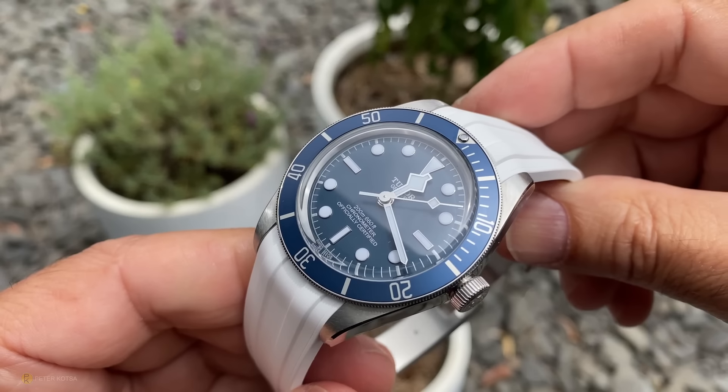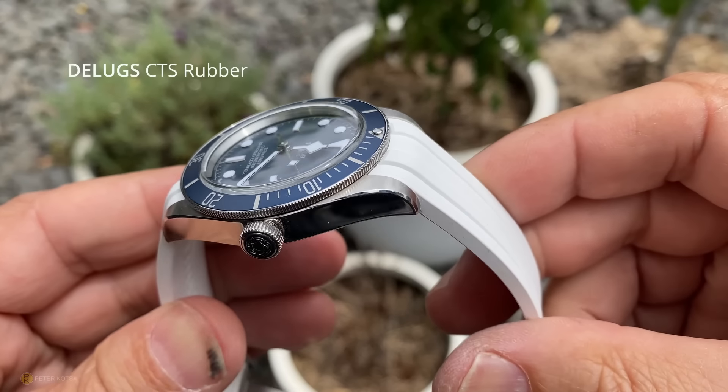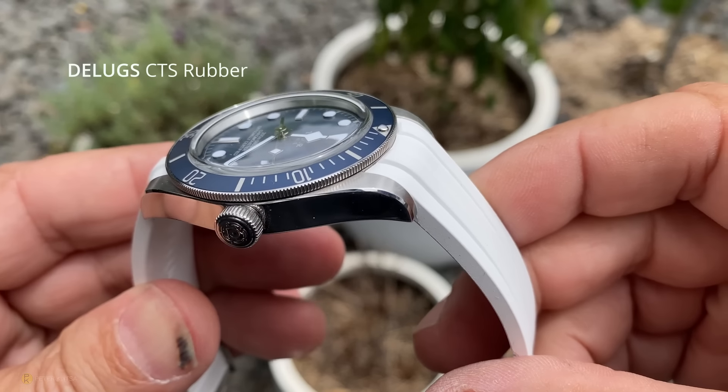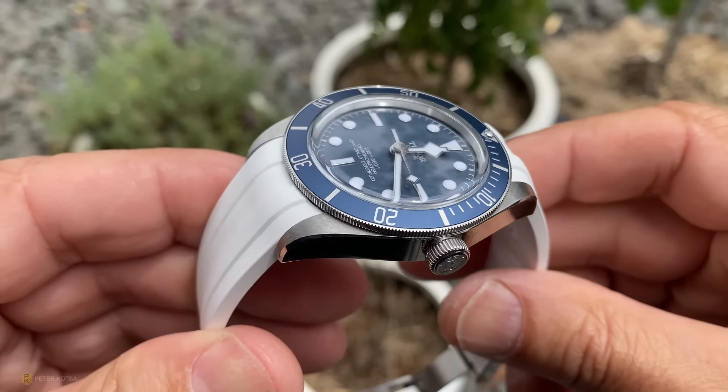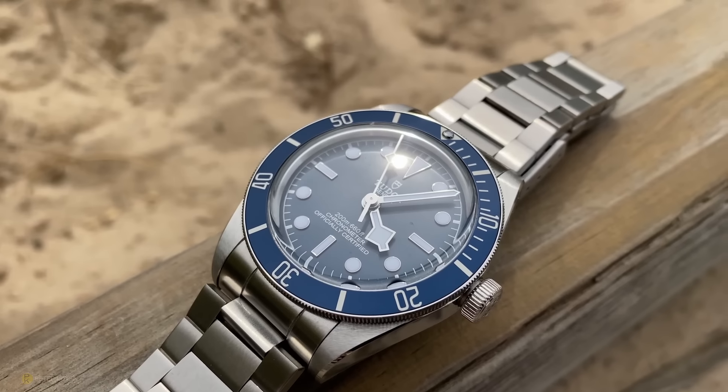The price is another thing — these were a bargain when they first got released, and I still think they are, relatively speaking compared to all the watches going up in value. Even on the secondary market today you can grab one in pristine condition with box and papers for a good deal.